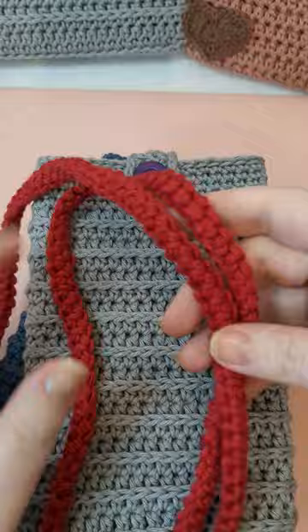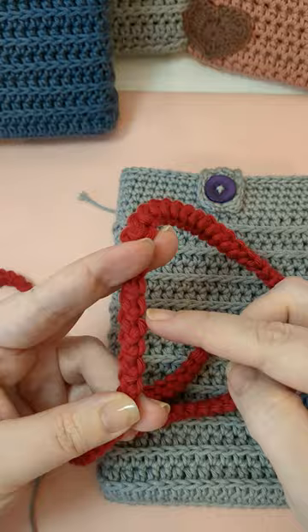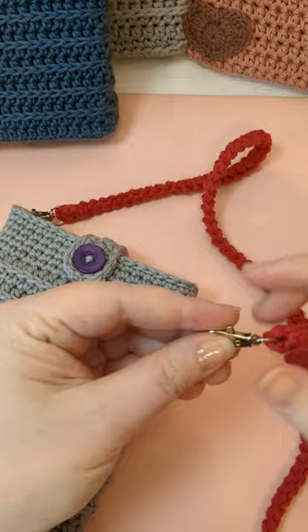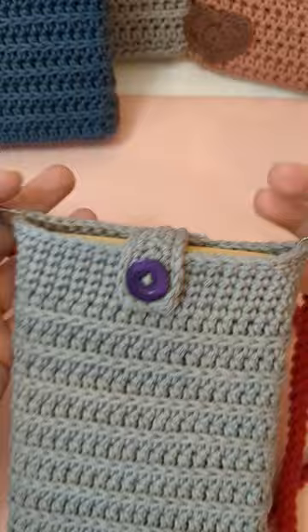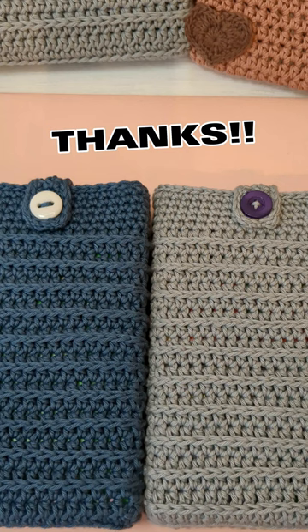If you want to turn your book sleeve into a book pouch, you can make some little straps. This is a strap that I use, and I can do another tutorial to show you how to make these straps if you're interested — just leave a comment below. You just clip it on. If you're going to carry something heavier than a book, you'll want some metal rings for stability, but these straps would be fine for carrying a book. If you enjoyed this video tutorial, please like, comment, and subscribe, and let me know what else you'd like to see — thank you, have a great day!